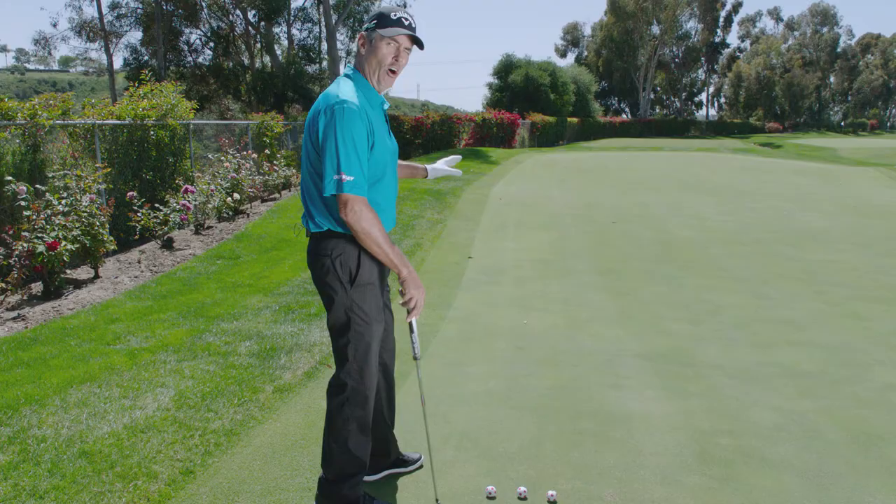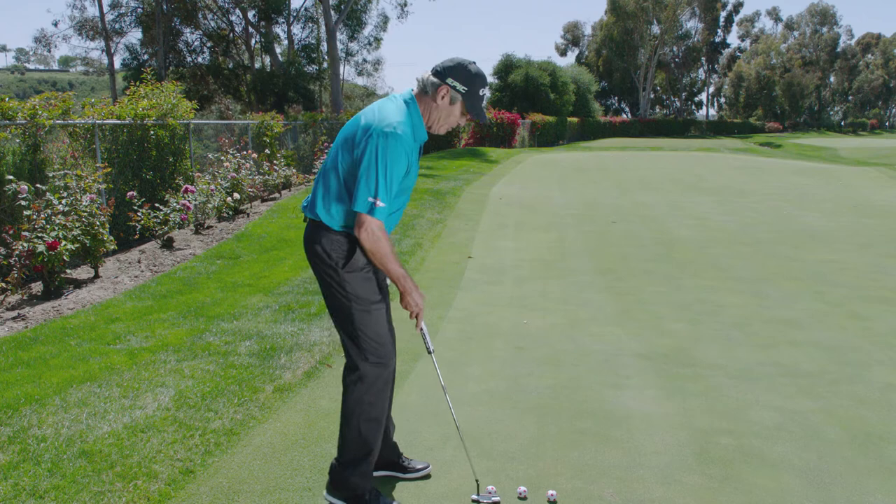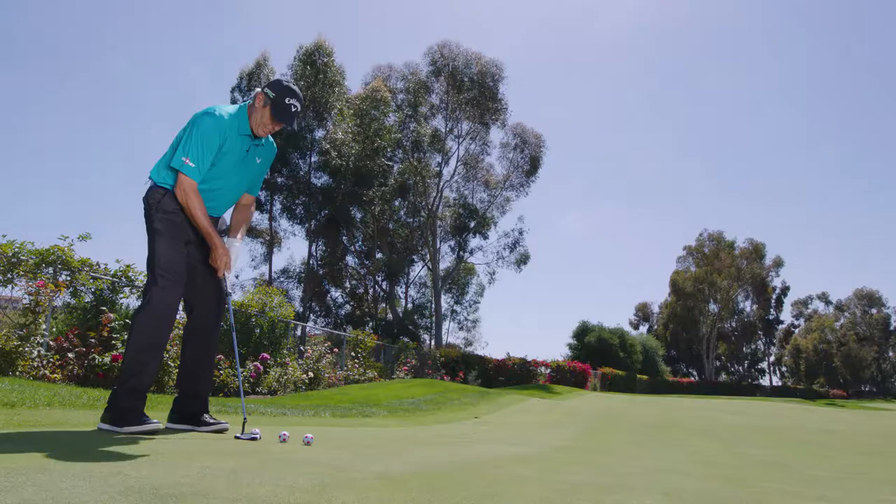I want to get it down there close. I try and hole every putt — I'm not just trying to get it close — but at the same time, I don't want it careening off and going five or six feet past on the right. So let's hit a couple of putts and show you what I mean.